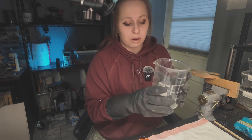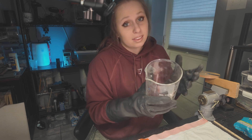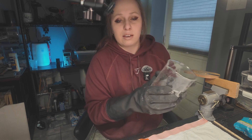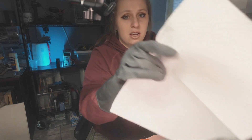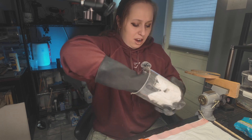If you're worried about the acid in the solution, what you can do is pour some distilled water and baking soda in — that will neutralize anything left. I'm not going to do that right this second, but I'm just going to make sure the beaker is nice, dry, and cleaned out.